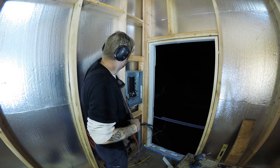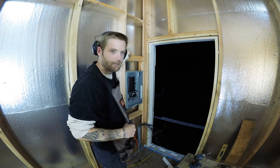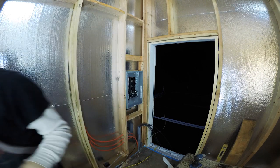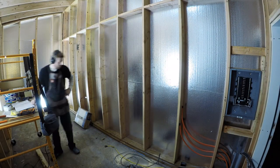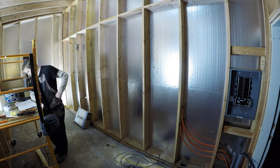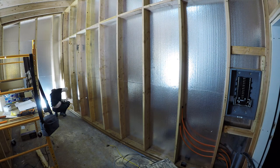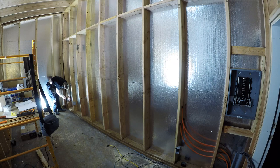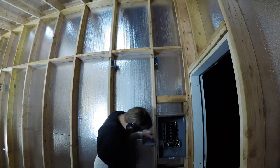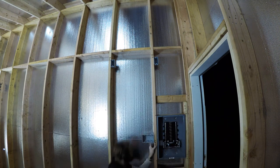I put these in to staple my wires to. I thought 6 inches would be good but it might be a little far, but it'll work. For the most part, a lot of the electrical will be in the wall that you're looking at right here. I'll have some outlets scattered along so that I'll be able to plug in the heating system and the dehumidifier and all the stuff I'll need for the kiln. And then I'll also have a bunch of light switches that will control the fans and also the lights inside and outside.